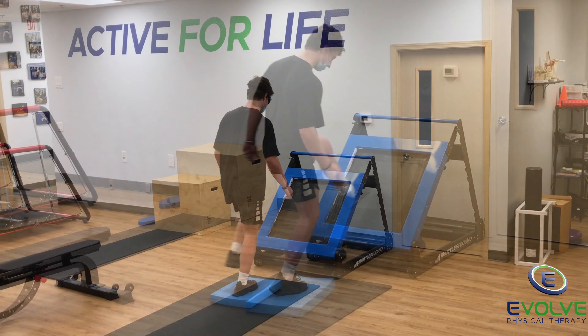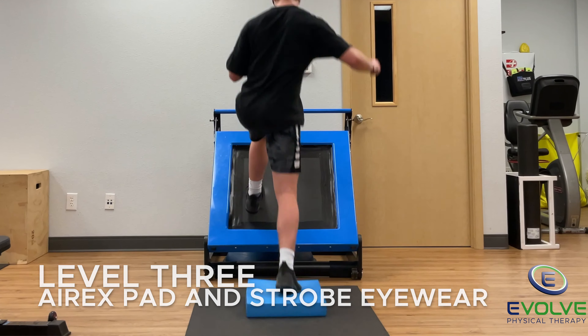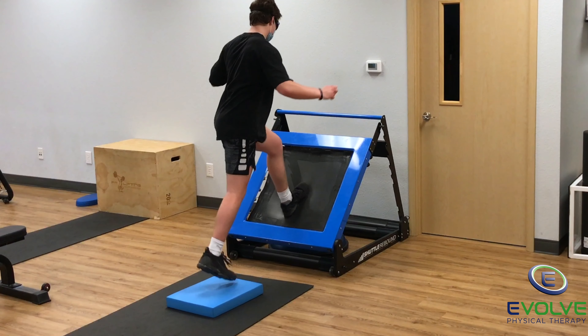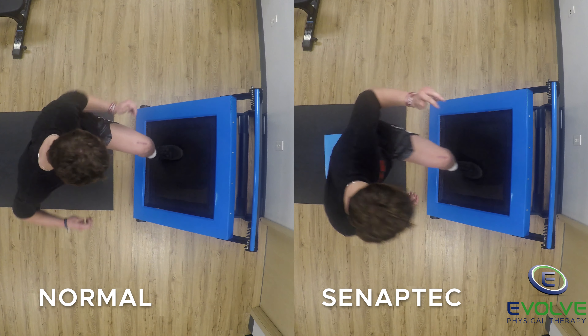Level 3 progresses to wearing the Synaptic Strobe Eyewear. He focuses on absorbing the contact forces while rapidly jumping. His left foot is less consistent with foot placement on the rebounder when wearing the Strobe Eyewear.